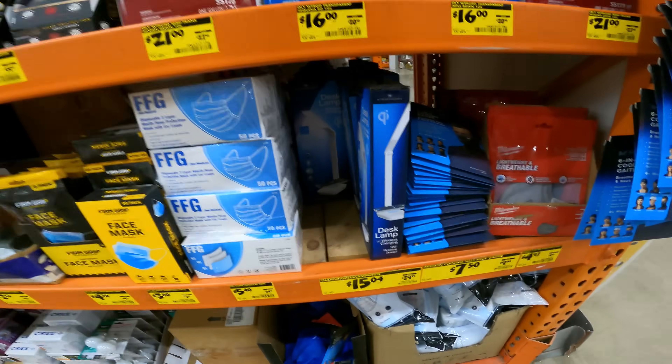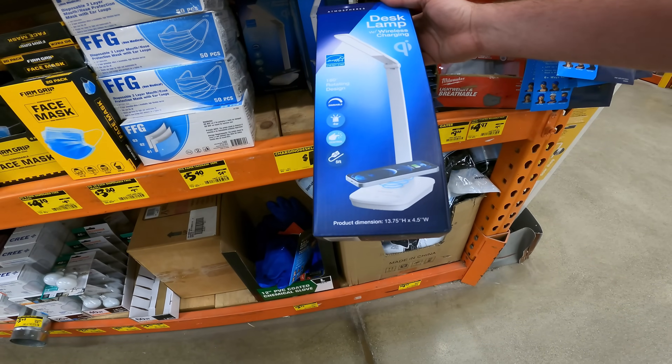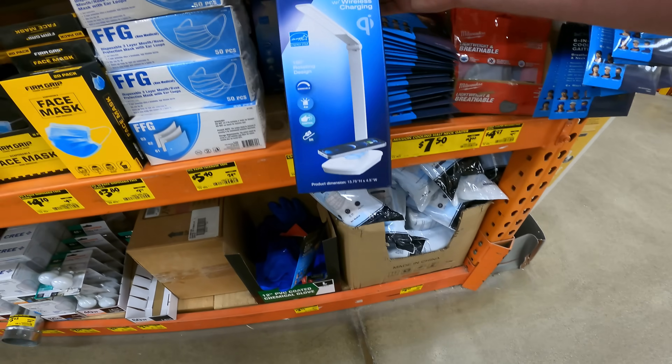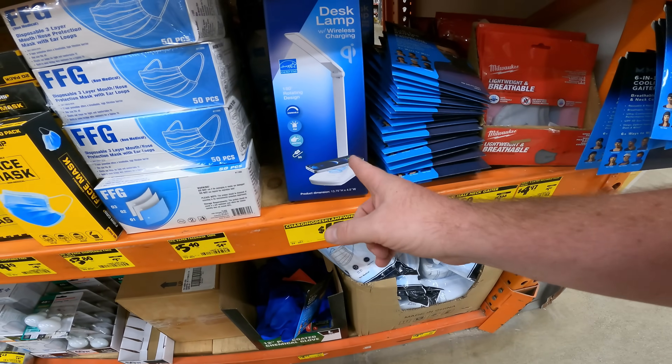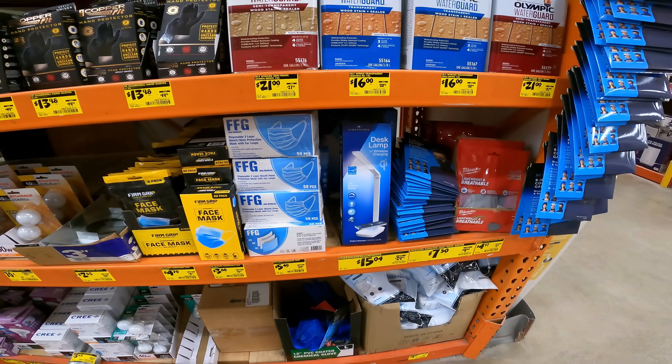I think we covered it before, but just want to point out again that the atmosphere light has some really nice lighting — it's dimmable, controllable, and USB plugged. It's cheaper than the Walmart one — I think it's $24.88 right now, and it comes with QI wireless charging so you can charge your phone while your light's on.